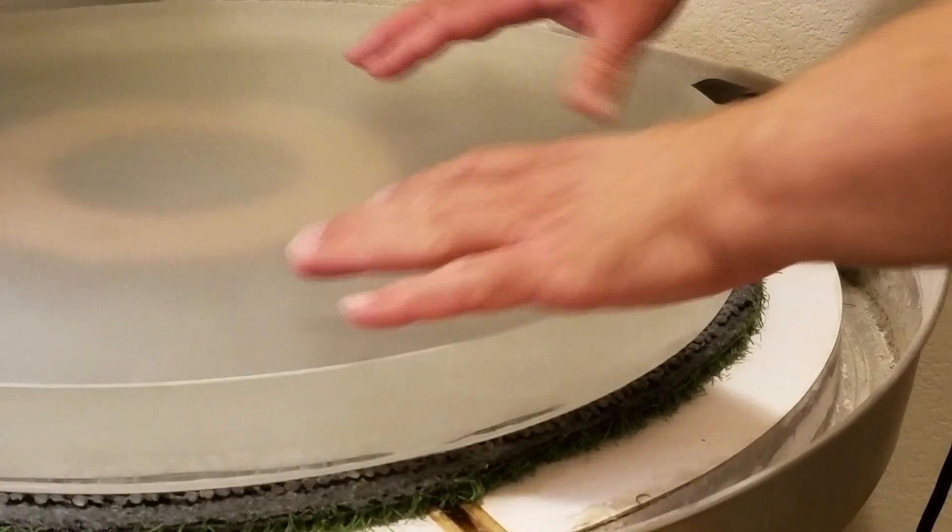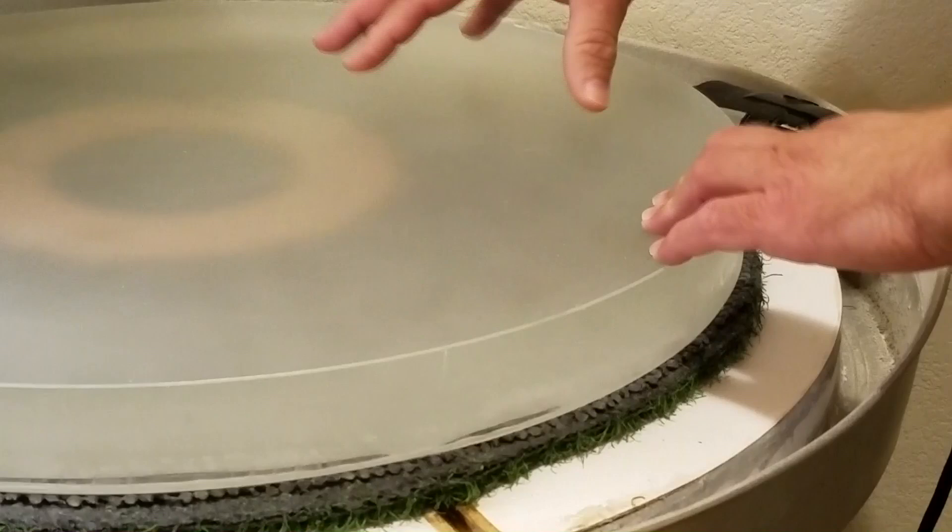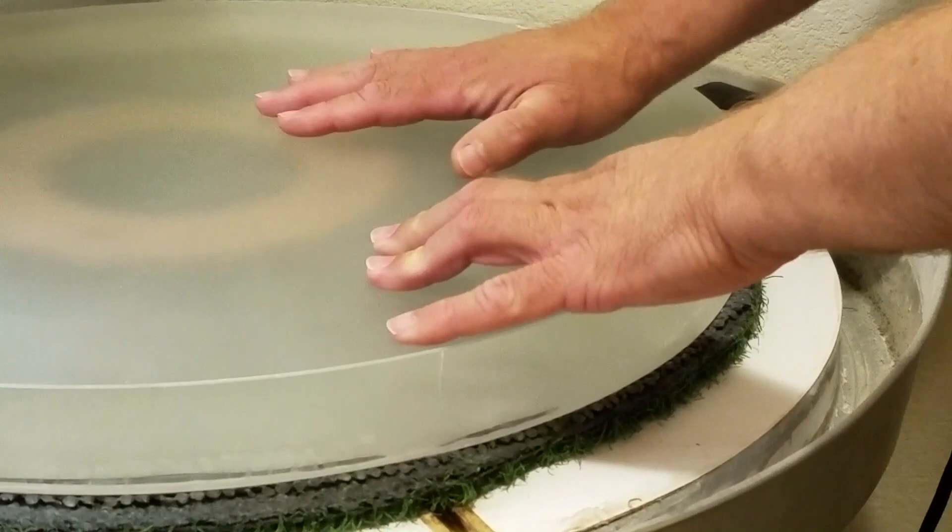Hi, I'm Gordon Waite at Waite Research. This is a 20 inch f3.3 mirror blank that I'm about to start fabricating. This is kind of an interesting blank — I had it specially made. It's a molded blank that came from United Lens.